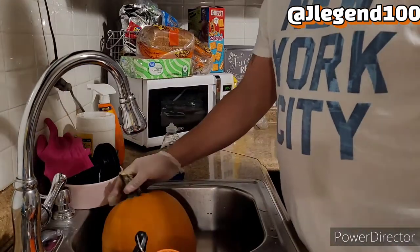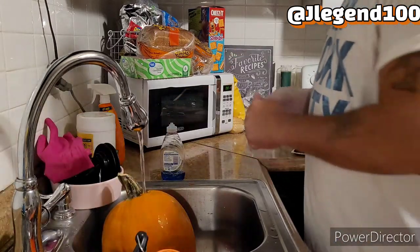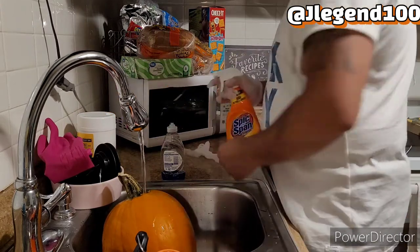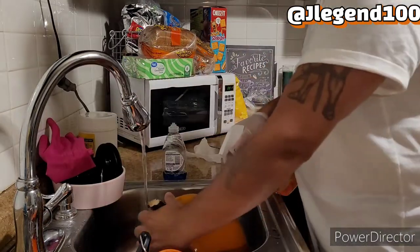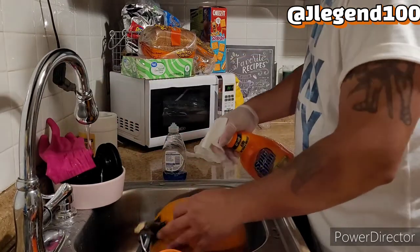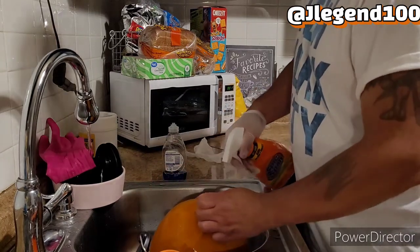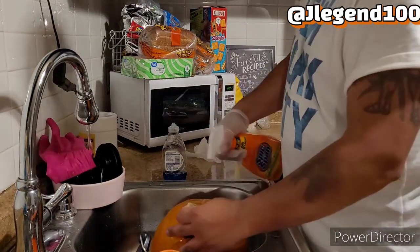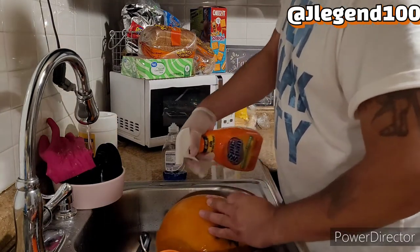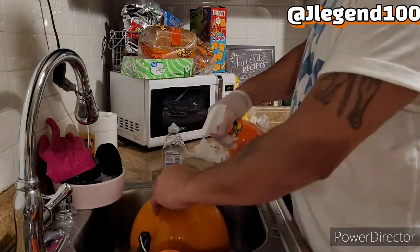First thing we're going to do is wash the pumpkin. Some people use Clorox, some people do it with just a regular house cleaner. Clean off the pumpkin as best as you can in case there's anything already on there — any insects or anything else. There are some people who soak the pumpkin in a water and Clorox solution. You want this to be clean and sanitized.